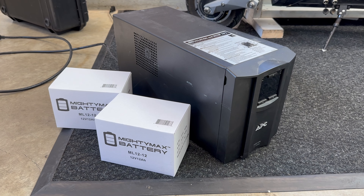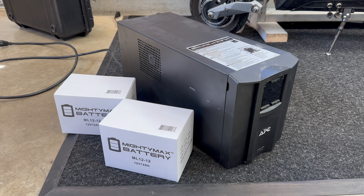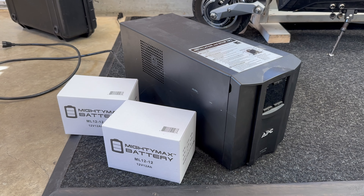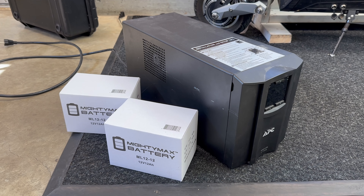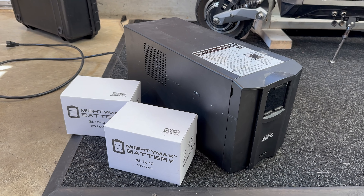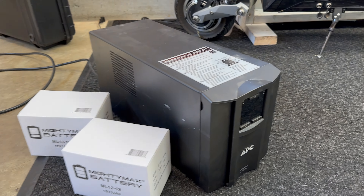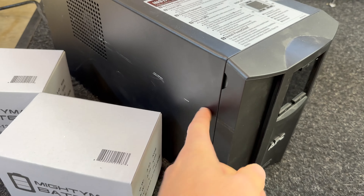Hey guys, today's video I'm going to be fixing this UPS. I got this UPS for free as it wasn't working, and I think the issue was the batteries. I pulled out the old batteries and they were all swollen up and I think they leaked a little bit. This looks to be a fairly new unit and it's in pretty good shape other than some cosmetic damage on the side — just some scrapes.